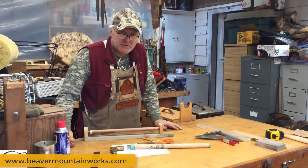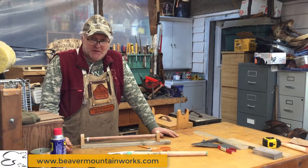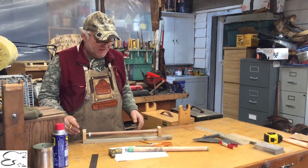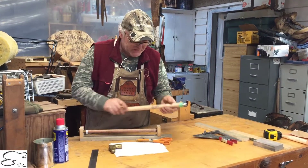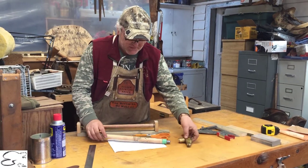Howdy, welcome to Beaver Mount Works. On this short little video we're gonna be doing a series — you'll get a time-lapse. We're gonna be working on a cane for an individual; he brought me this cane and some components from it.